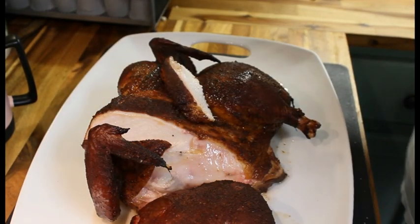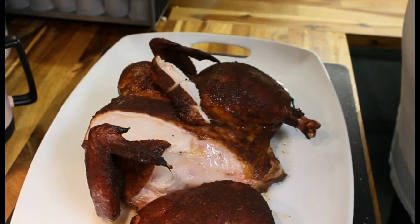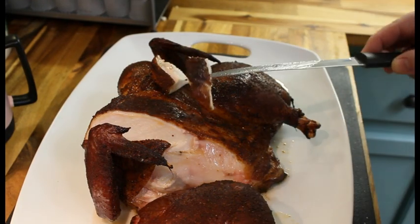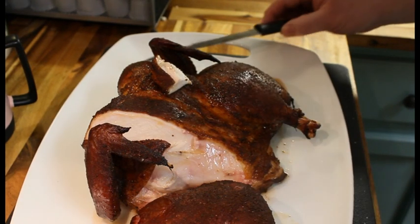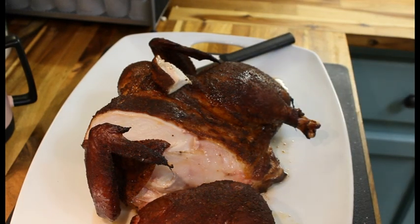Oh my goodness, I think this might be the best I've ever done. Let's get a bite — see that? Super juicy. Oh my gosh, I give that a 10 out of 10.